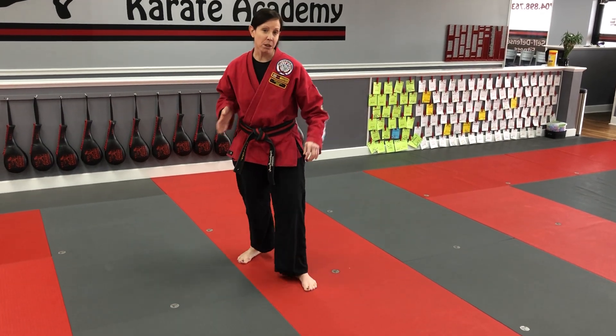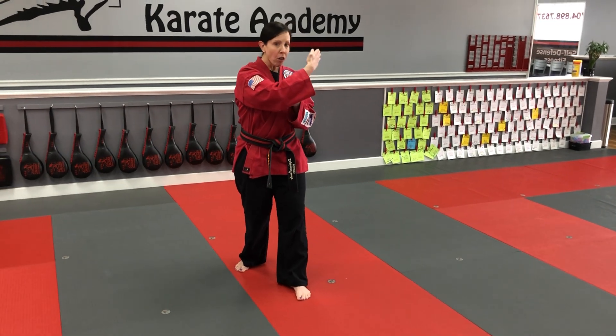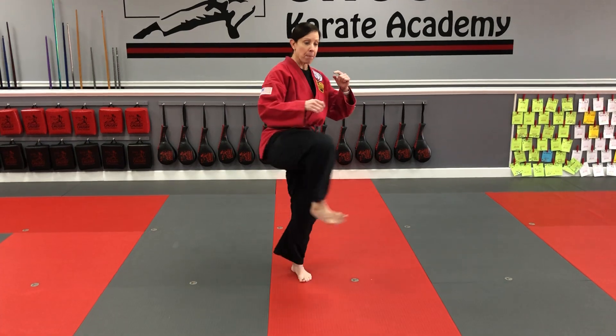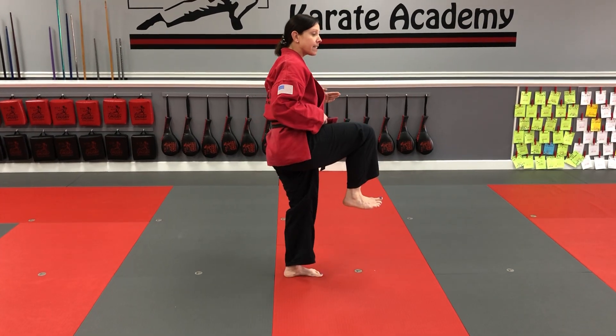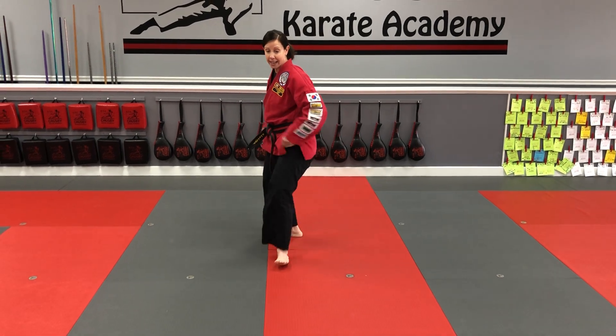When we do side kick, we do a turning side kick, which means my back knee needs to come up and I need to go all the way sideways. Watch: my knee comes up and goes all the way sideways. Do you see how I pivoted my toes to face the side? From here I like to tell students to point their tushy at the target — that's really important in side kick.